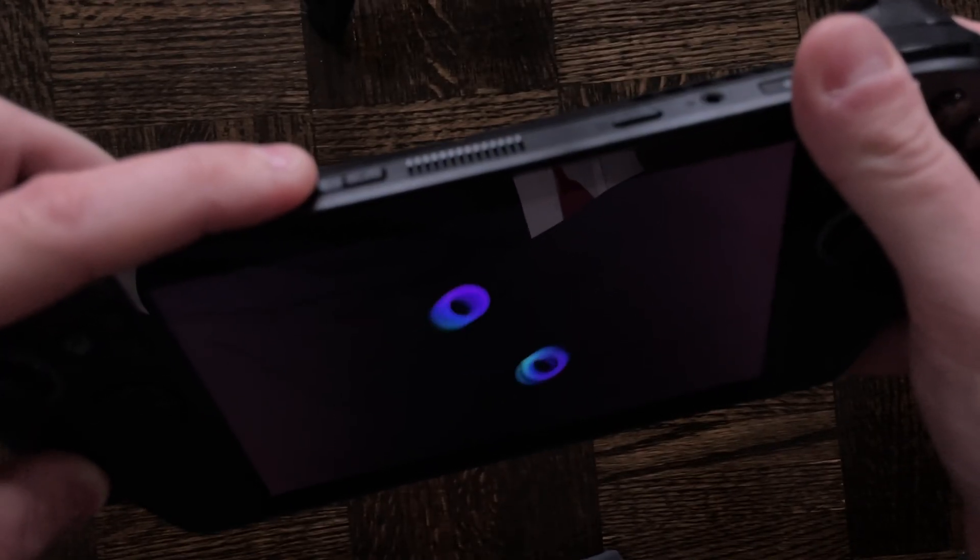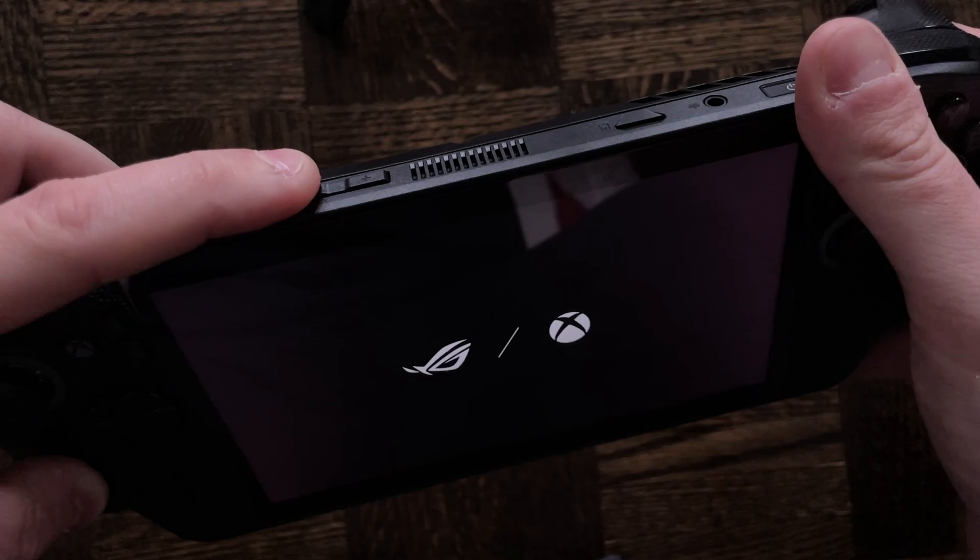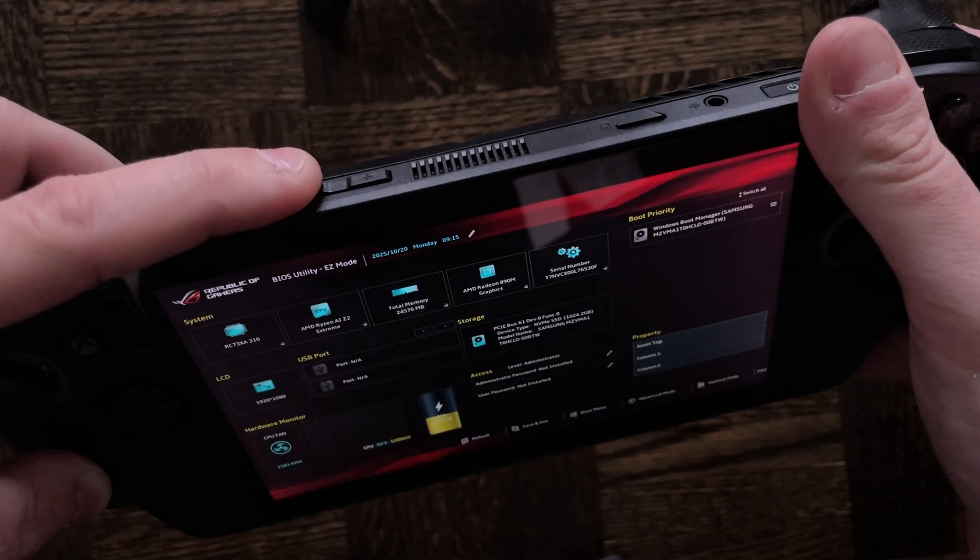Here you can see my handheld starting up and I'm spam pressing the down volume button. After a couple of seconds this will bring you into the BIOS.